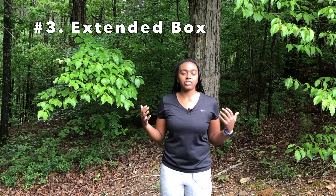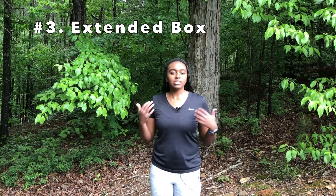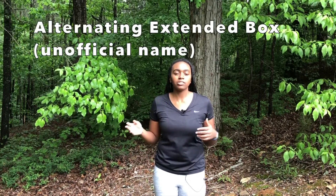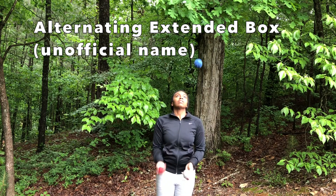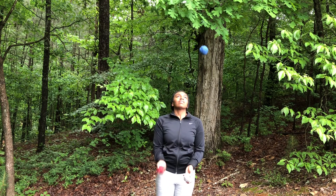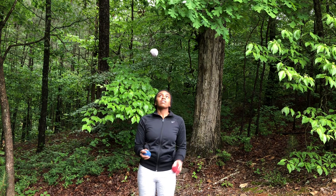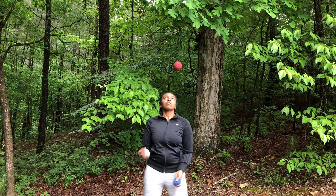Now it's time for the first variation of the box: the extended box, which is like a combination of the box and the shower. There are two different ways to do it. Start from a normal box — you can see the white ball is in the middle. Instead of throwing the red ball straight up, you're going to throw it across like a shower throw. Now the red and white balls form the edges of the box. To go back to the original position, just do the same thing starting from the other side.